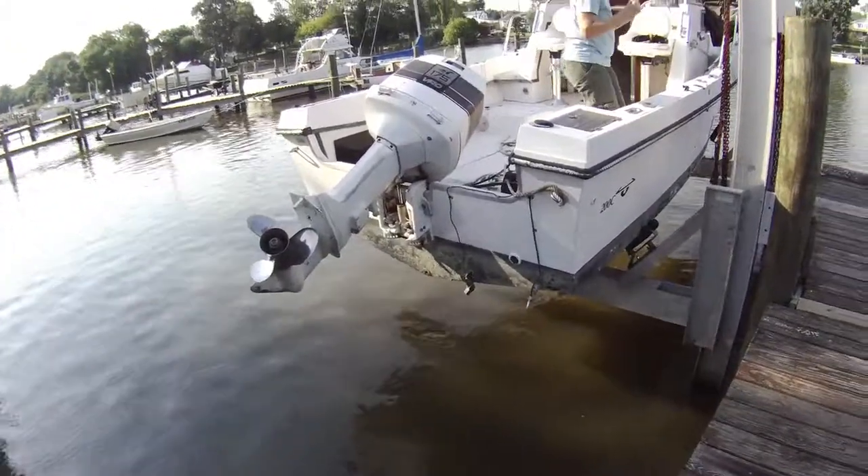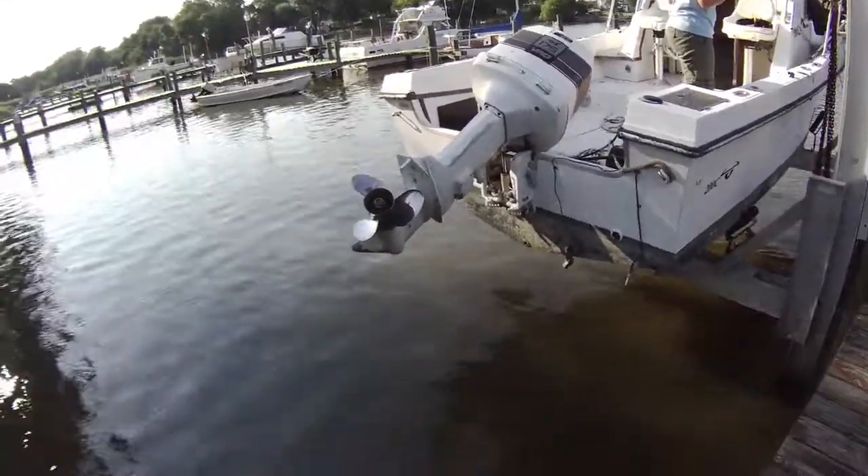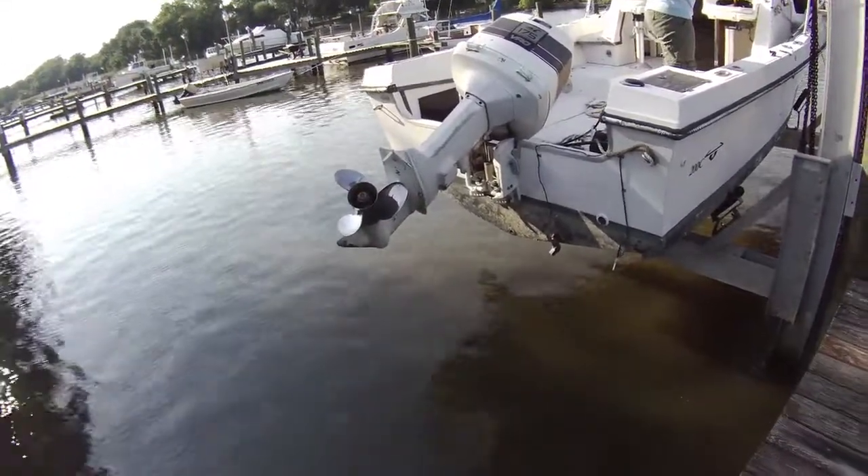My wife found a hornet inside after she opened it up. We also put a new stainless torque prop on it.